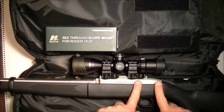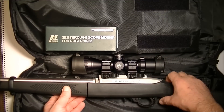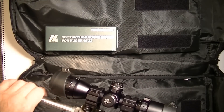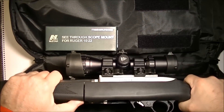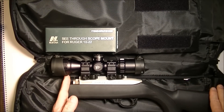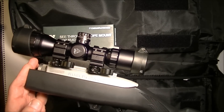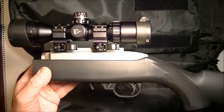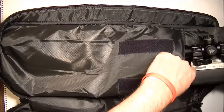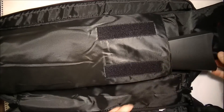Problem number two is the only place this scope can mount correctly on this rail is quite far forward on the rifle. I would like to have it further back for two reasons: eye relief is number one. And the second reason — you see how much further from the end of the rifle that scope is sticking out. When you put it back into the case or bag it comes with, it sticks too far out the back.